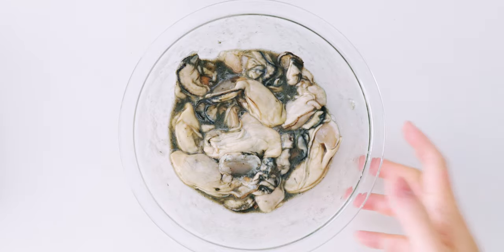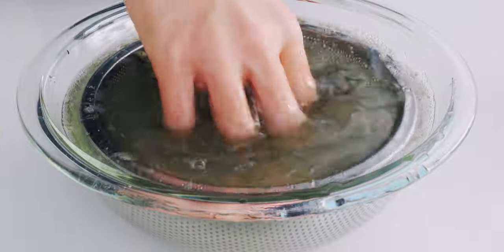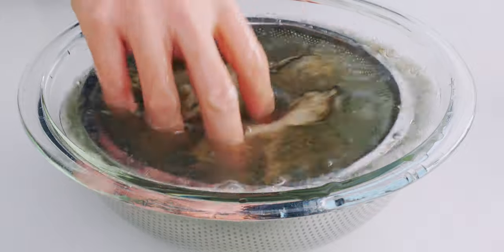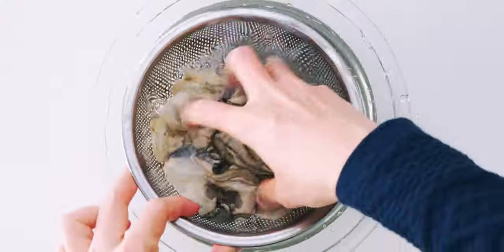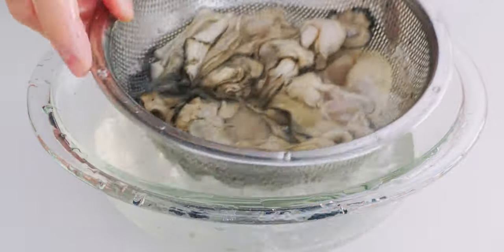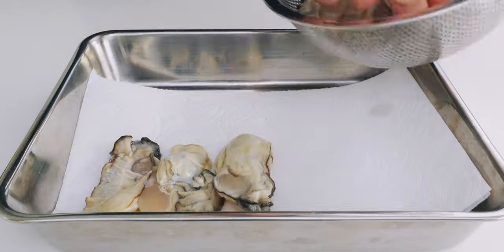Back to our oysters. They've released a lot more slime, so we want to rinse all of this off. Normally I just do this in a sink under running water, but I wanted to show you just how much grime comes out of these oysters. These are still pretty dirty, so let's rinse them in another change of water. Our oysters are nice and clean, so let's lay them out on a few sheets of paper towels and dry them off thoroughly.